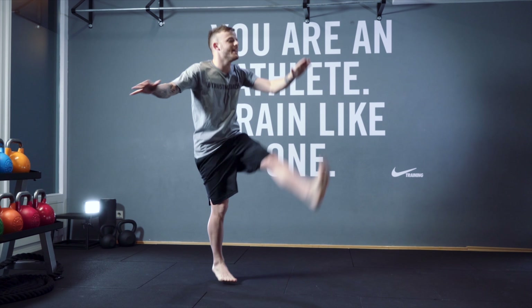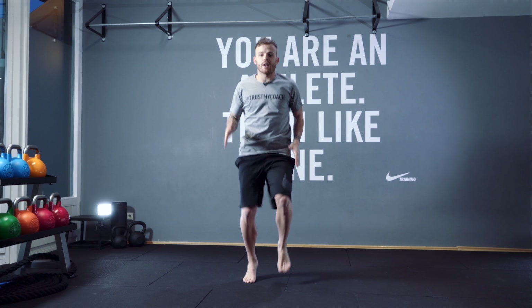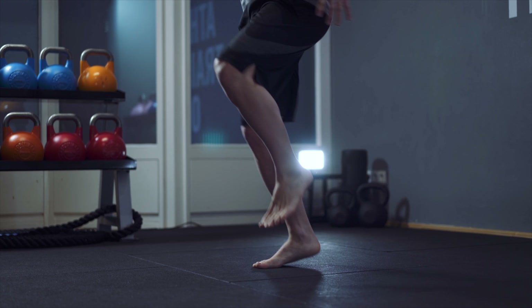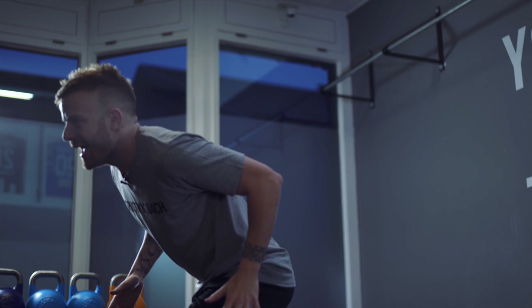After that, we need to keep going. Do knees up, then three, two, one — jump! Three, two, one — jump! Three, two, one — jump! Three, two, one — jump!